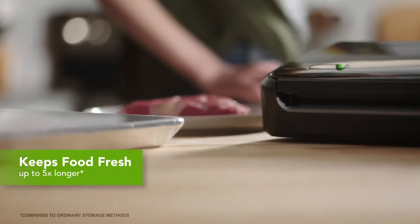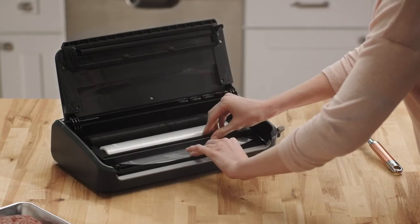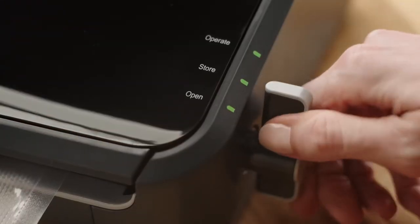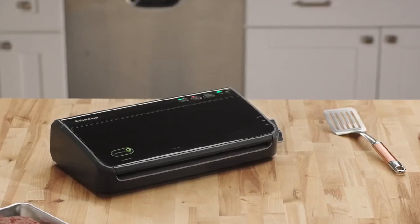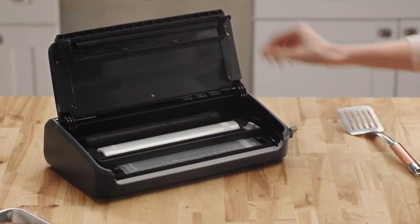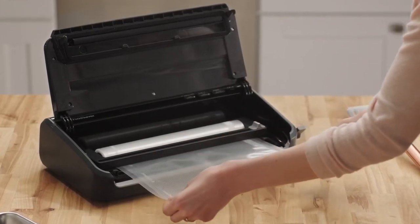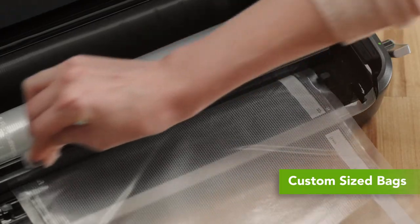The built-in roll storage and cutter allows you to easily make custom-sized bags. Simply insert the roll and pull the bag over the seal bar. Turn the latch to operate position and press seal. Pull the bag to desired length, then slide the cutter across to cut.